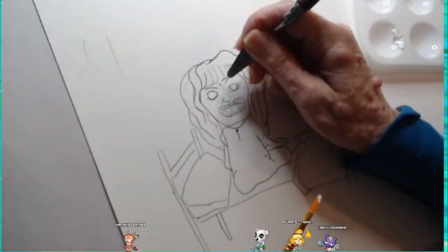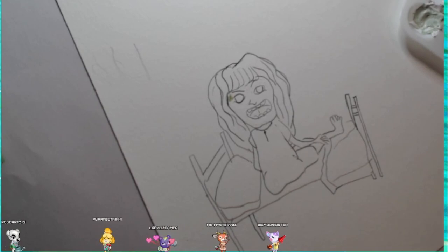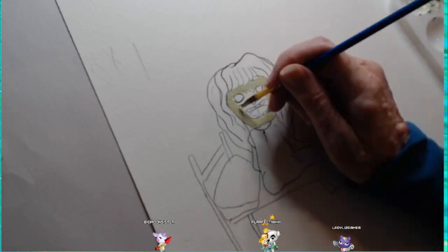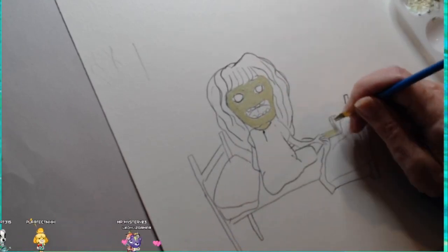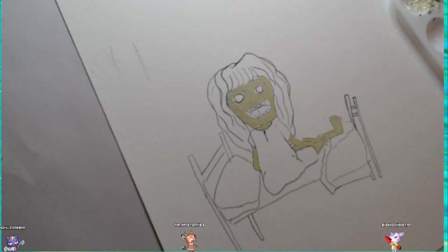I started off by putting molding paste on her face to give it a little bit of an otherworldly look — more demonic, a little monstrous — and decided to go with an almost greenish color, almost like she's barfing like in the movie, to give it a scary tone for her skin. I'm using acrylic paint with this.